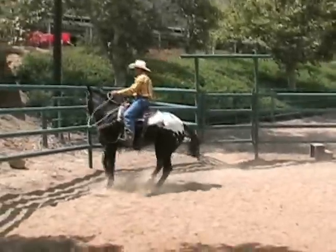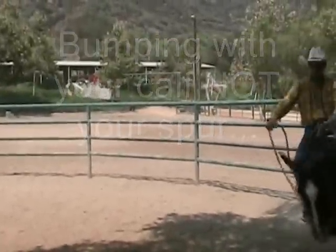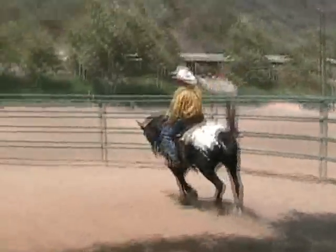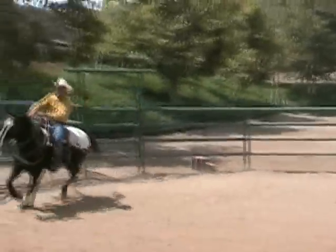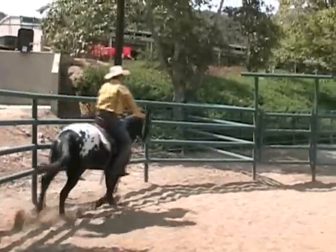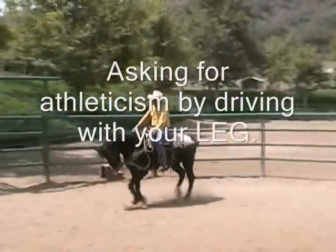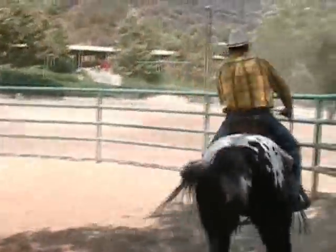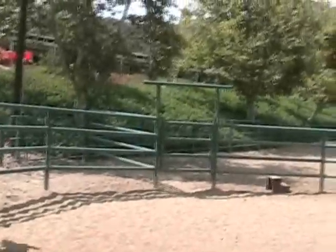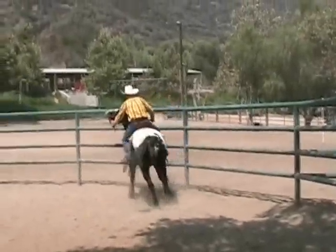I don't know how to move my frame. See, that just makes for an ugly picture when they do that. To keep their nose down, you can work through a lot of stuff. She's like a lead weight, isn't she?